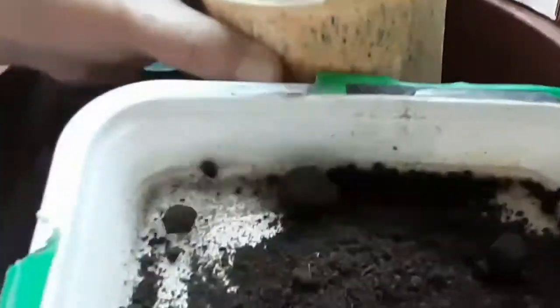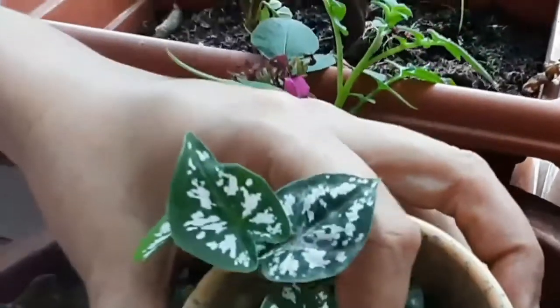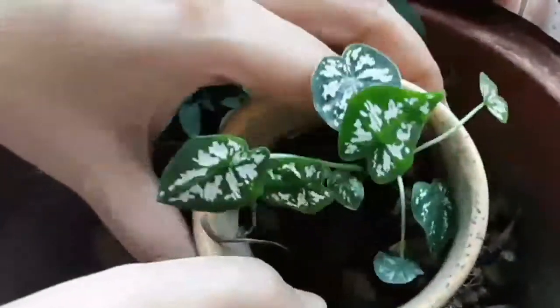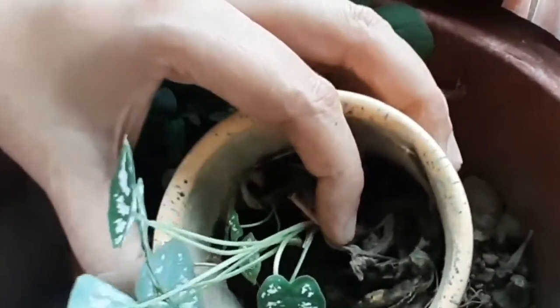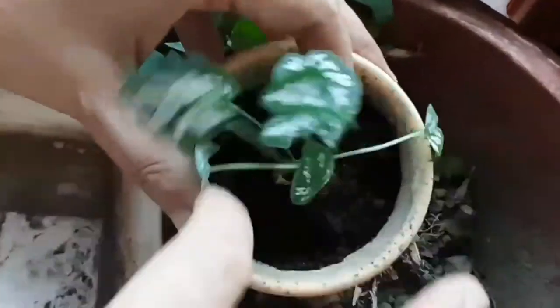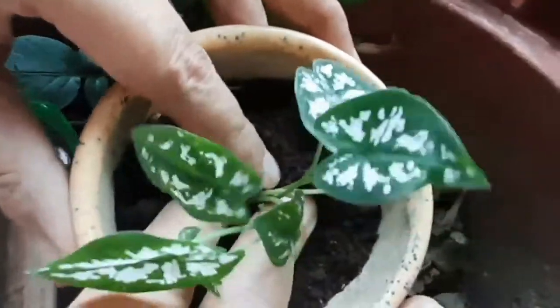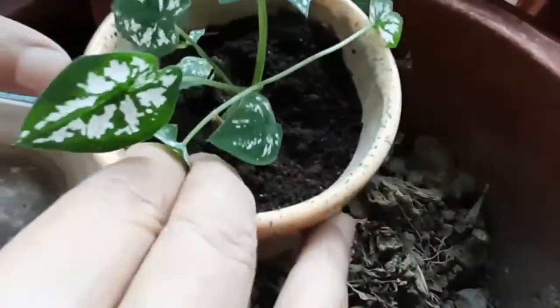Now this is my vermicompost. I'm going to take some vermicompost and put it all around this plant. As I put it, I'm going to press it slightly — on all sides, this side too. Some vermicompost. Yes, it's all done. I'm going to give it a light press. It's set now.